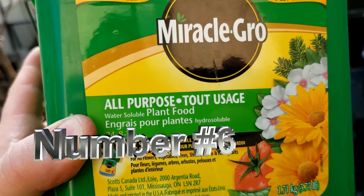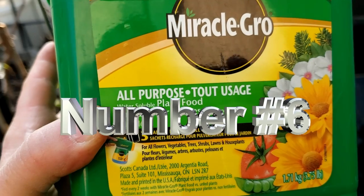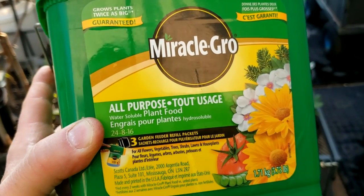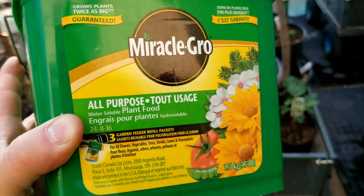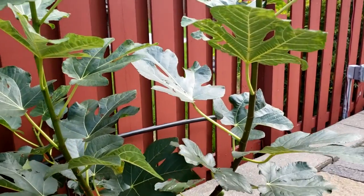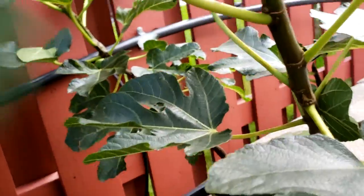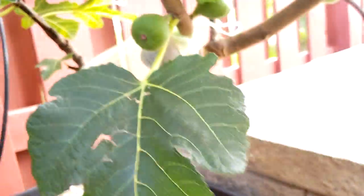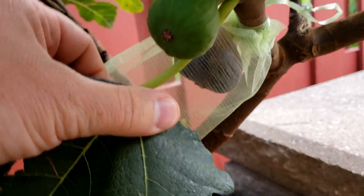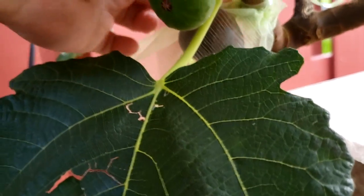Number six is too much nutrients. Some people go crazy and put too much fertilizer or plant food, and especially the non-organic ones can actually hurt your tree. If there's too much, it'll burn it, it'll hinder growth, and it'll hinder production. So be careful about putting too much — you have to know the right amount.